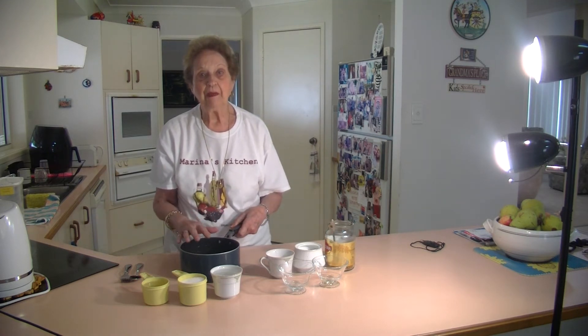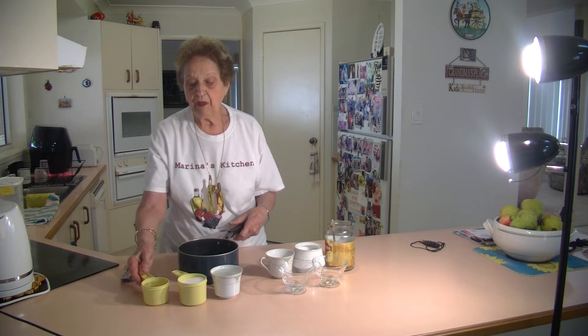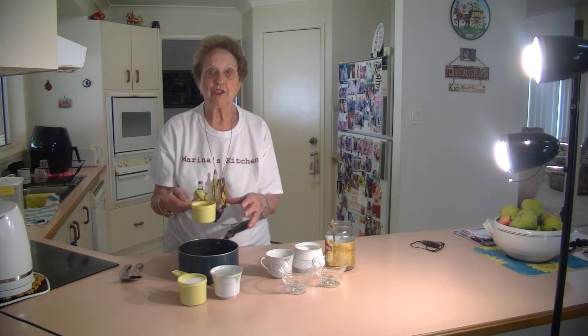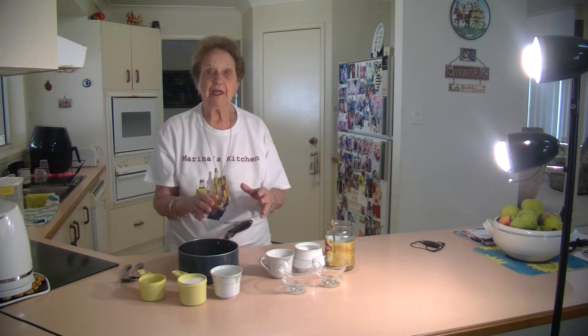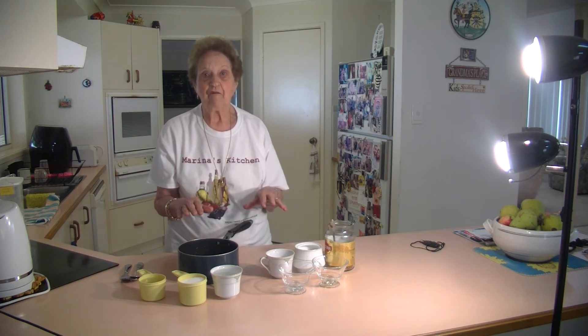Melt the sugar until it's all melted. Once all that sugar is melted, you pour in three quarter cup of lemon juice and put that in there. Then pour it into a little tray and that's got to set overnight until it's quite firm.